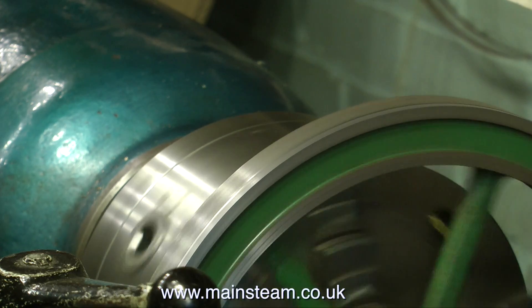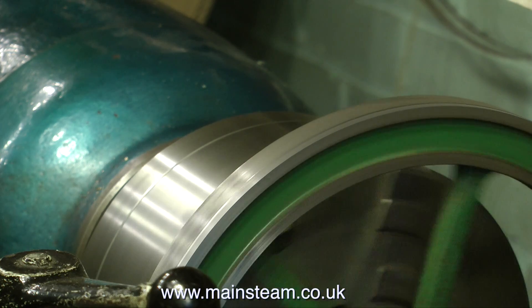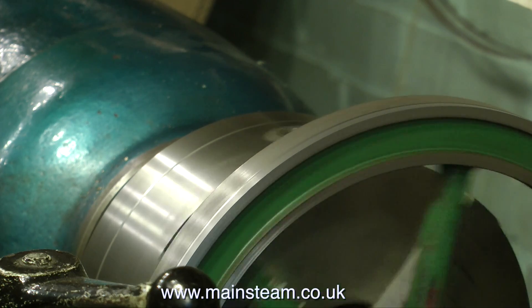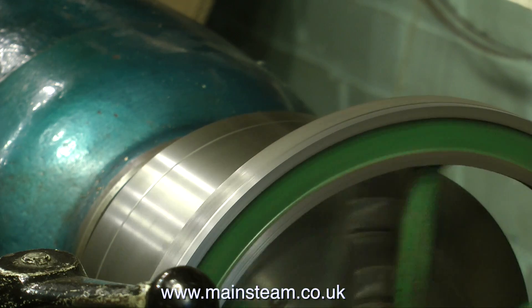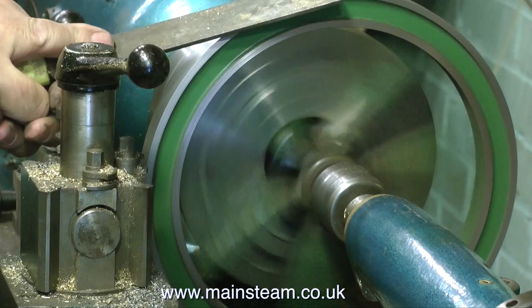I'm taking a very light cut across the face here as you can see and it's cleaning up quite well. I've already taken a cut down the front surface of the flywheel, but underneath all the filth and rust it was quite badly chatter marked.